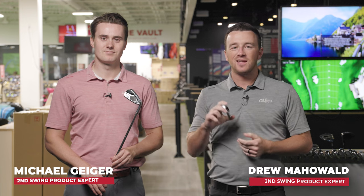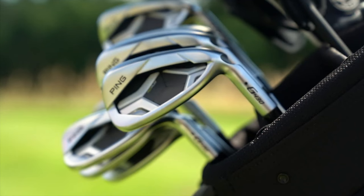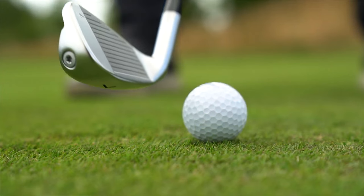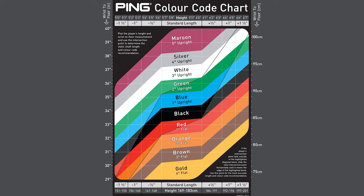Hey golfers, I'm Drew Mahol from 2nd Swing Golf, joined today by Michael Geiger here at the Tour Van in Minnetonka. Today it's more of a fitting-oriented video, Michael, because we're talking about lie angle. And we've got Ping G430 iron heads here to test. The reason we're using Ping is because of their lie angle color code chart, which our fitters use day in and day out.